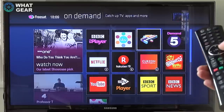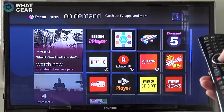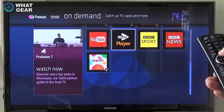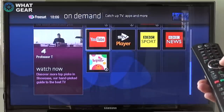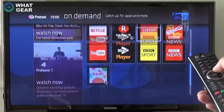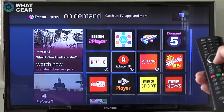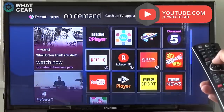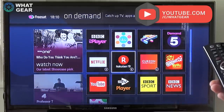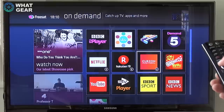That TV you're watching right now is actually a plasma — I just refuse to get rid of it because for gaming the response time is much faster than any LED I've used lately. But look — you've got stuff like YouTube so you can check out What Gear Reviews, plus a bunch of other streaming players, and you've also got Netflix on there, which is really cool.